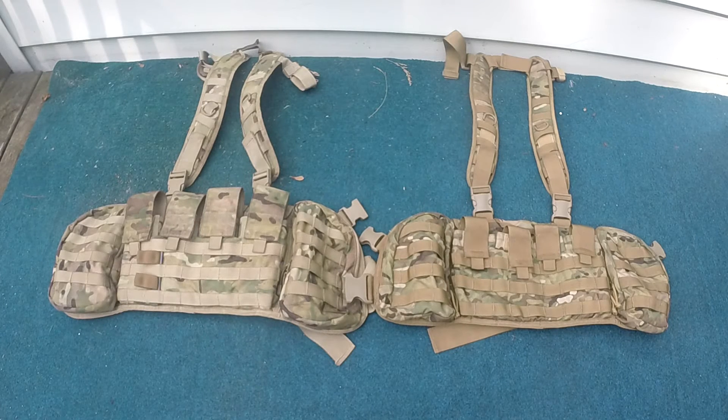The ANA is a copy of the JTEC chest rig, which is used by FSB forces in Russia. Before we get too deep into the video, I know that the JTEC is a copy of the Tasmanian Tiger design, and I will be calling the JTEC the real chest rig throughout the video.